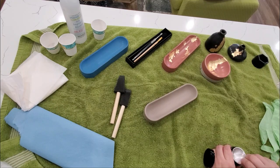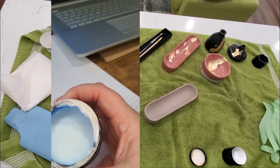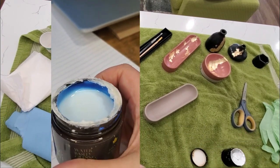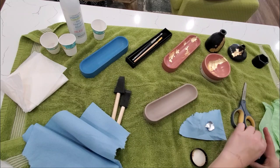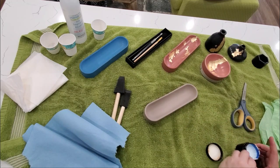I went ahead and opened a new container of adhesive here. One thing you'll notice is that the adhesive is a white color — it sort of reminds me of glow in the dark, it has sort of this bluish hue. Once you've applied it and it's dried, it becomes clear and is tacky to the touch, so you know you're ready to gold leaf.